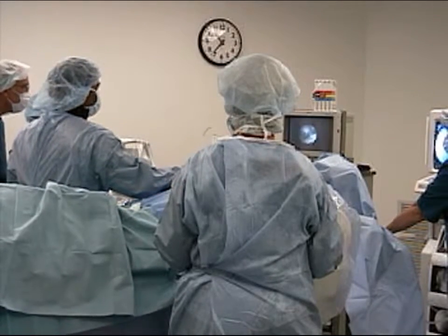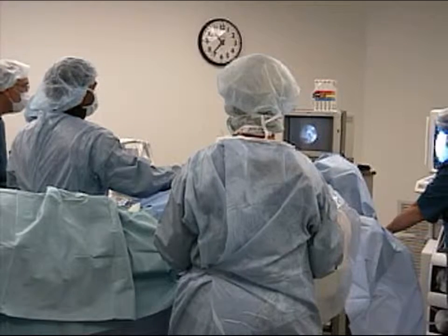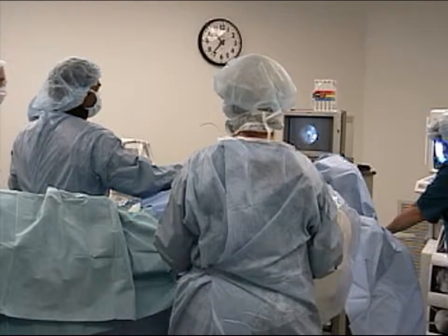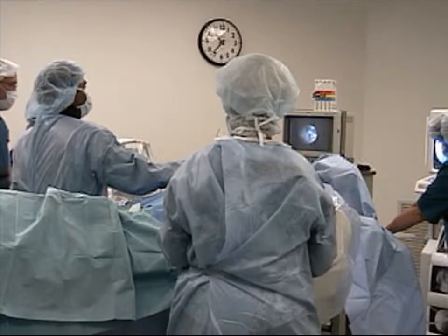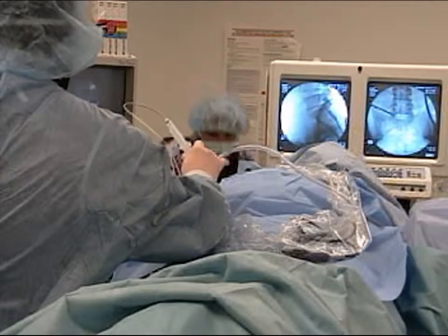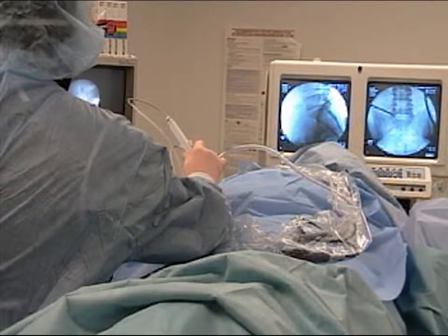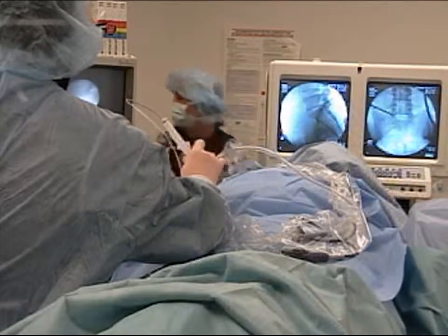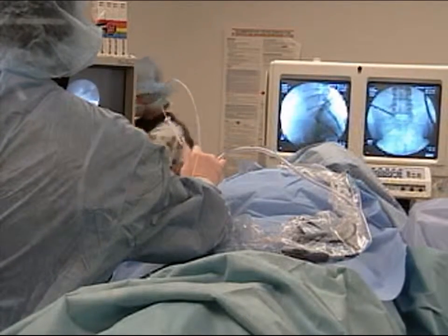LASE offers the advantages of minimally invasive therapy, including local anesthesia, limited length of stay, and minimal post-procedure pain. Most patients are discharged several hours after the procedure. Many experience significant pain relief during the procedure or shortly after, and the majority of patients who respond do so within one week.